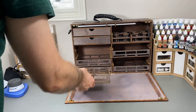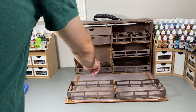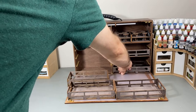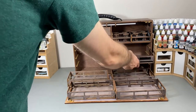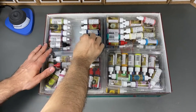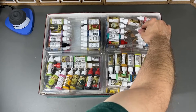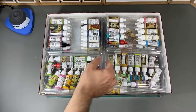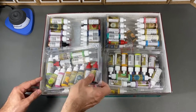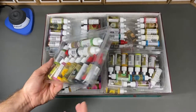Opening the Frontier Wargaming Paint Case 2.0, we find 4 drawers for paint. The company says that is enough to carry 128 bottles of paint — I'm going to put that to the test. The Army Painter Wargames Complete Paint Set comes with 124 bottles, which means this case should hold all of that plus 4 more bottles. You can change the configuration to hold 192 bottles, but I only need 124, so the default loadout should be perfect for my needs.